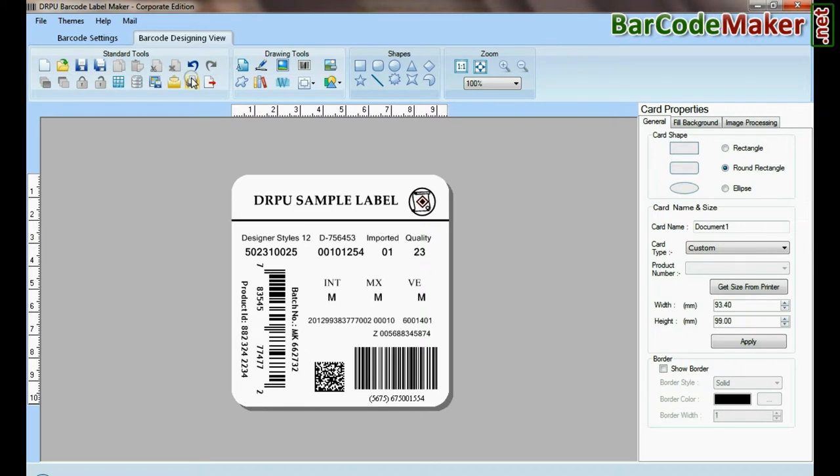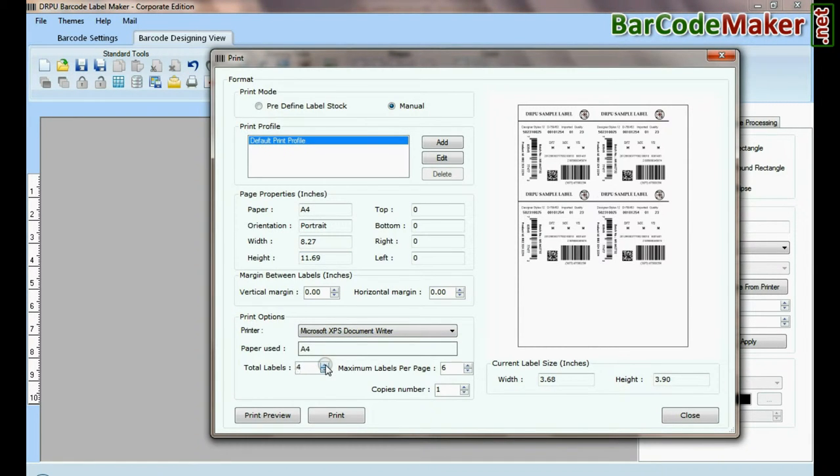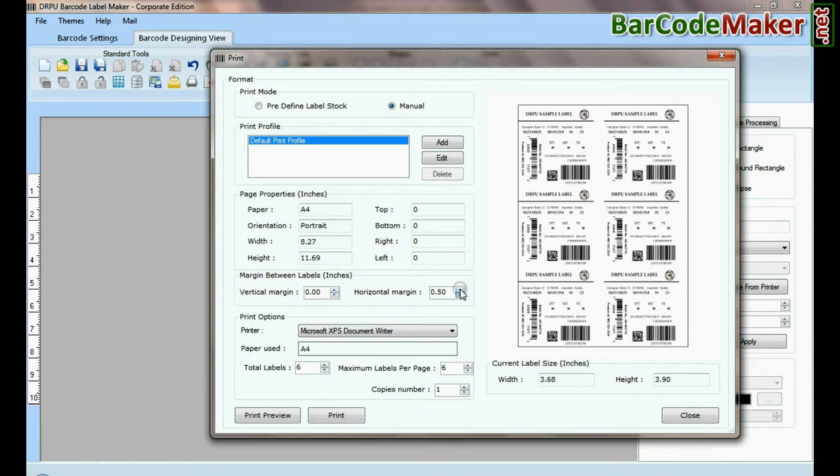Go to print for printing settings. Adjust the number of labels according to the label sheet, then click the print button.